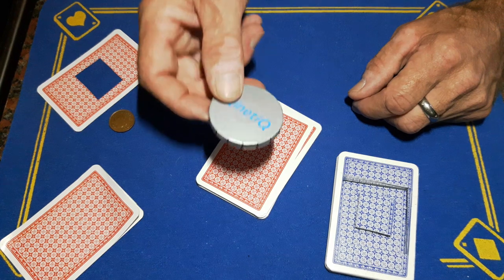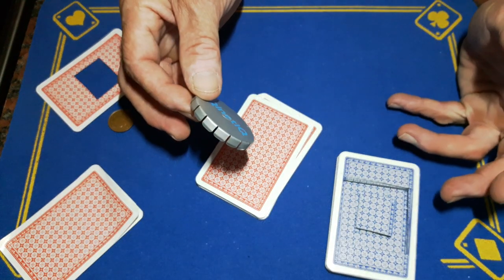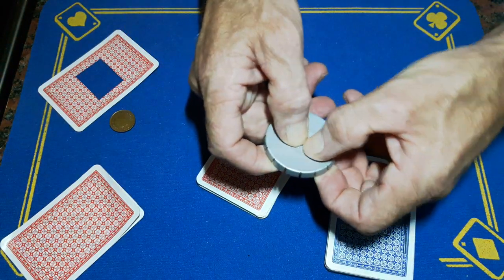So this trick is going to cost you two pounds fifty, but you've got to admit it must have fooled some of you guys. So you've got your click-clack tin.